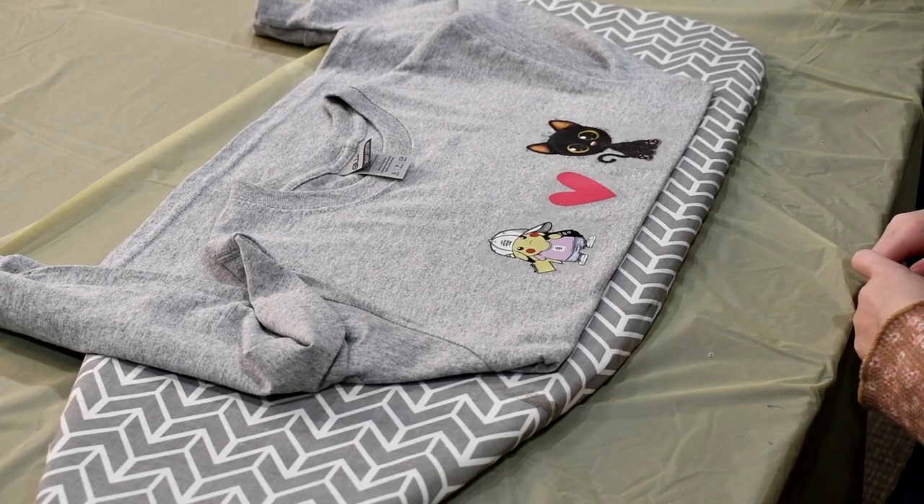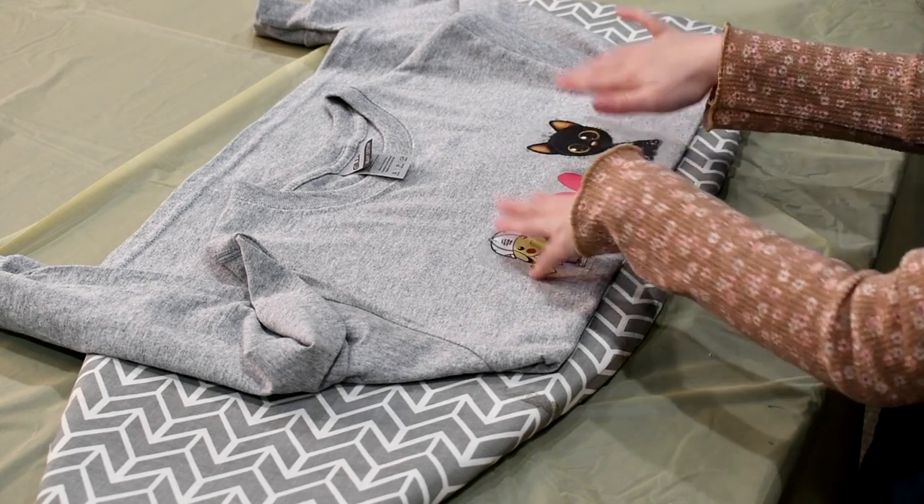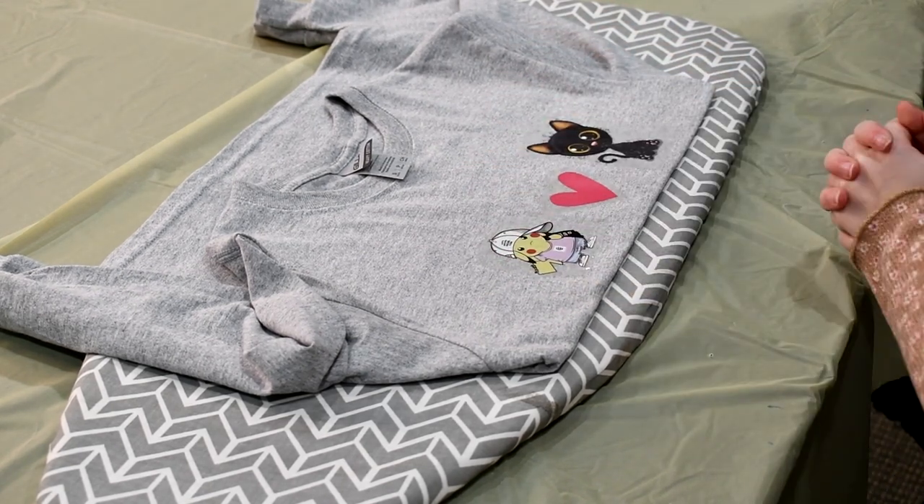Now that we've put our patches on, do they feel cool to the touch, Remy? Yeah, they do. Well, it's time to peel off the membrane.